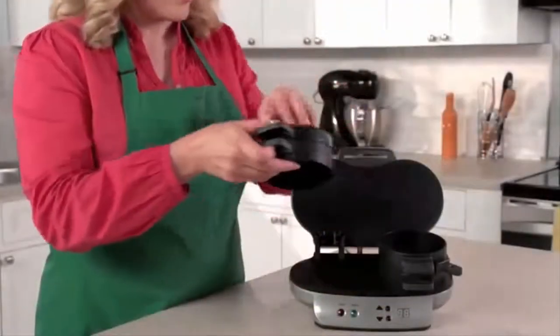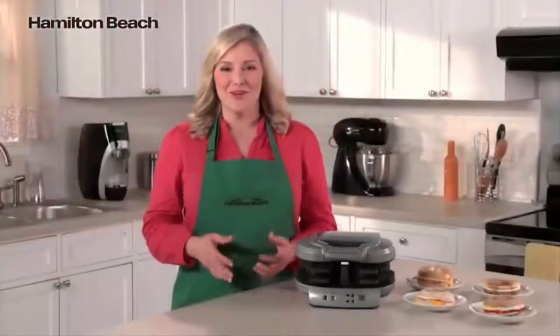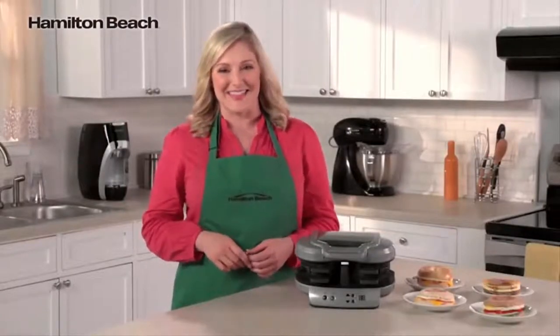Cleanup is easy too. All the removable parts can go in the dishwasher and the cooking surfaces are nonstick. It's the perfectly simple way to make two delicious and nutritious breakfast sandwiches. Now that's good thinking.